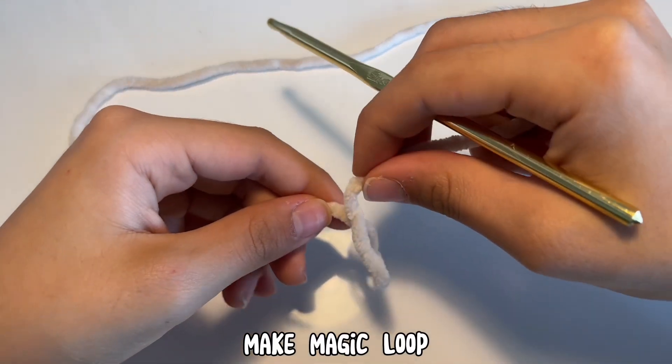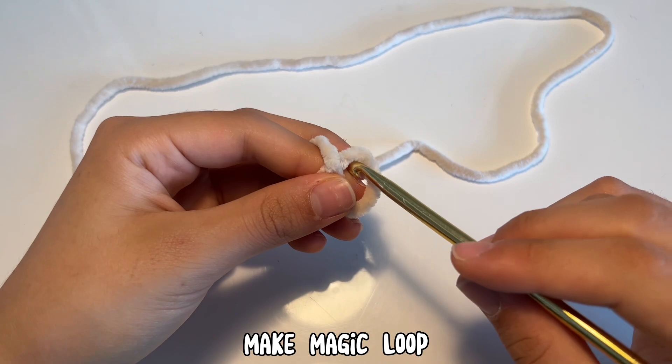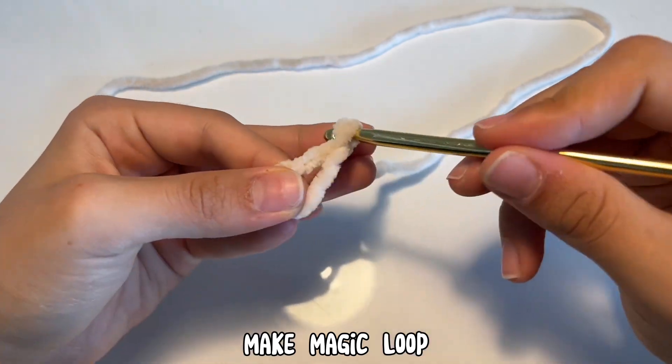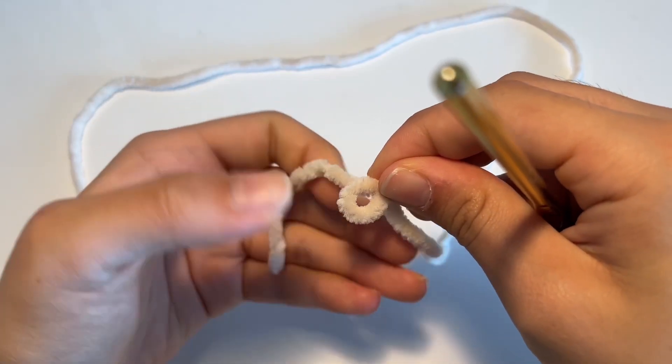Starting with the white yarn, we're going to make a magic loop and cross the yarn over, put your hook through the loop, bring the yarn to the front, yarn over, and pull. You know you did this right if you pulled a small piece of yarn and the hole starts to close.